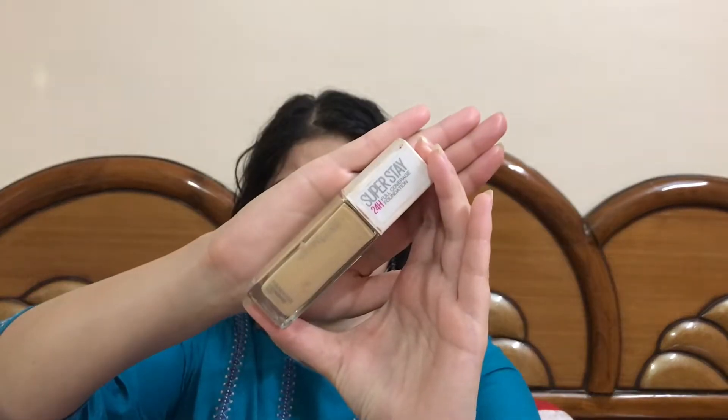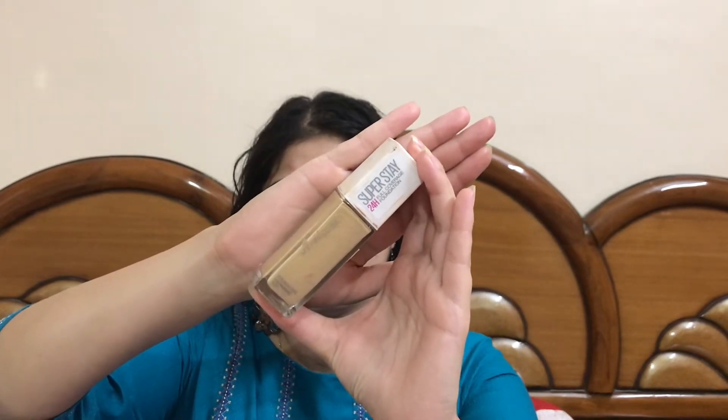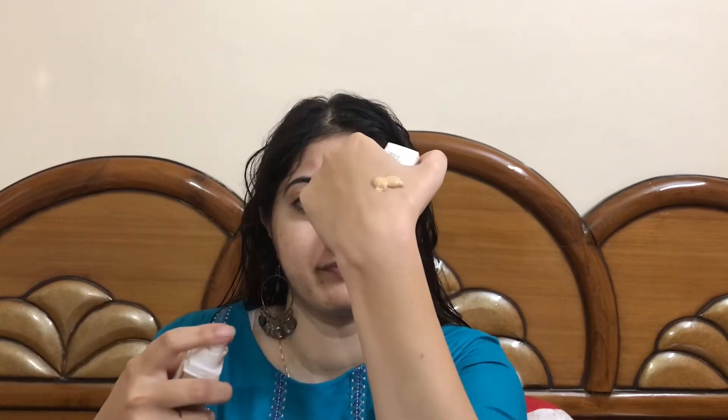For the foundation I will be taking this Maybelline Superstay 24-hour foundation. Because it's a full coverage foundation and it's a festive look, I'll be shaking the bottle and taking almost two and a half pumps of this foundation.